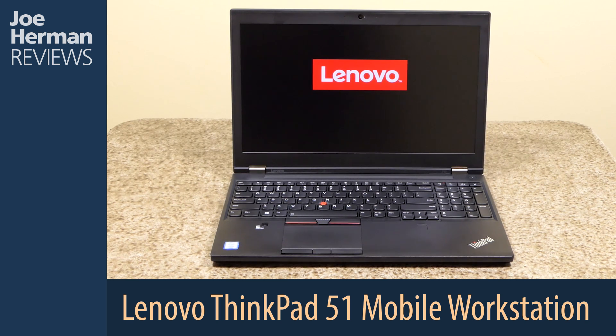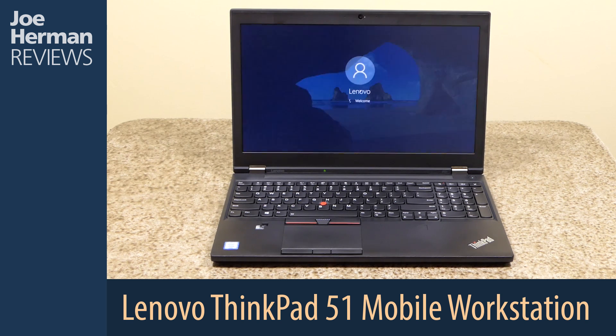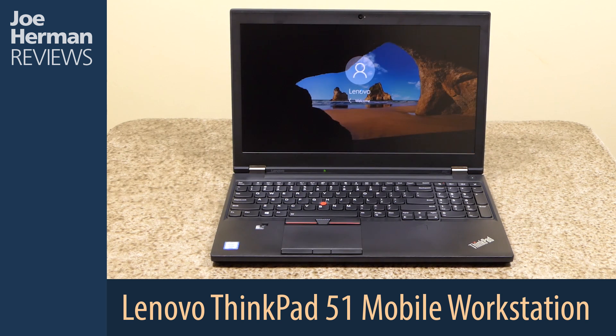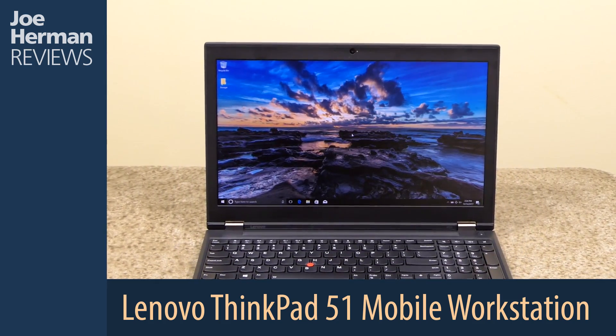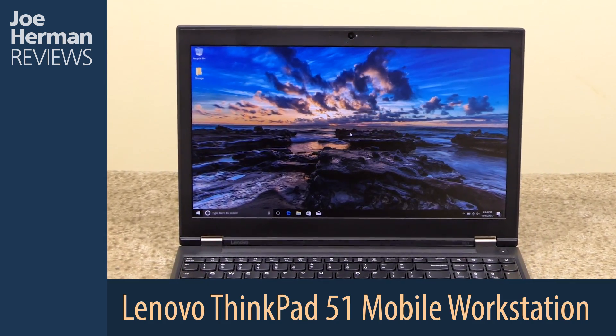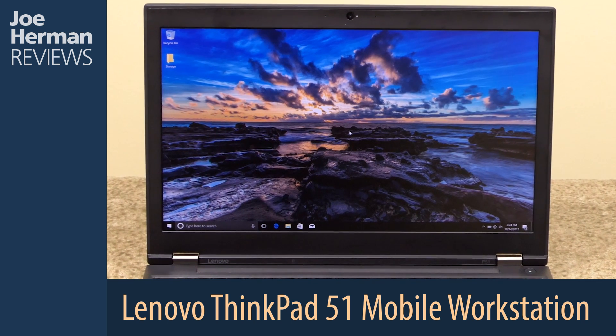The Lenovo ThinkPad P51 is available with a 15.6-inch 4K UHD 3840x2160 anti-glare IPS panel shown here. It's really a nice-looking display and images look great on it, making it suitable for graphics and animation work.